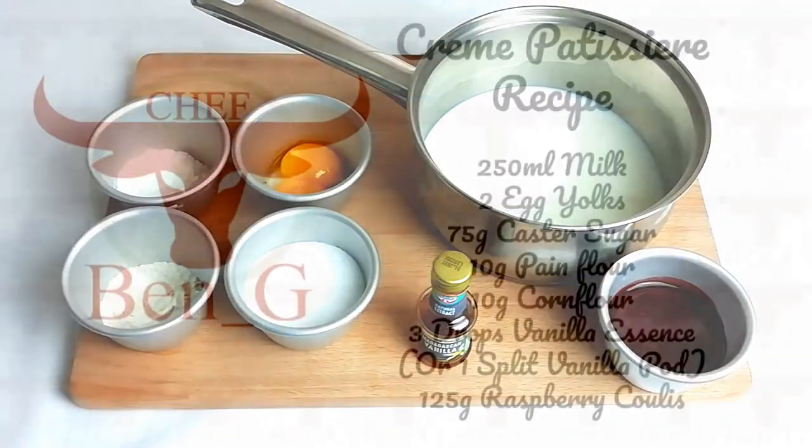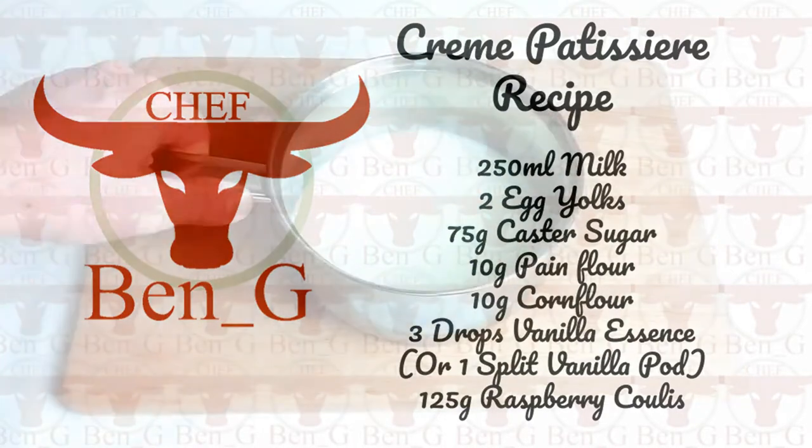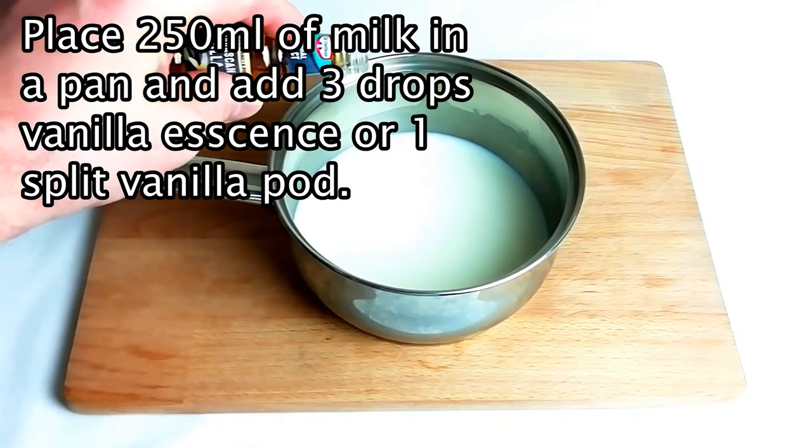For the base of a sweet soufflé we'll be using a crème pâtissière. Crème pâtissière is a very thick and heavy custard which we'll later be adding whisked egg whites to, to give it the rise when we bake it.